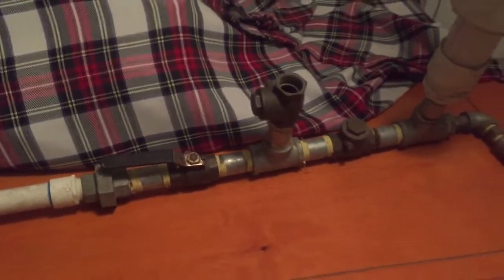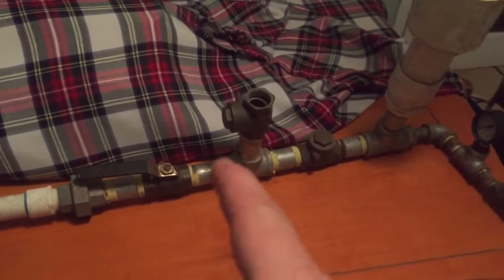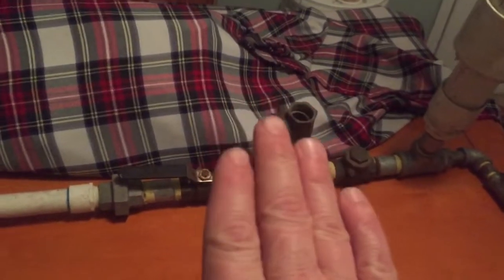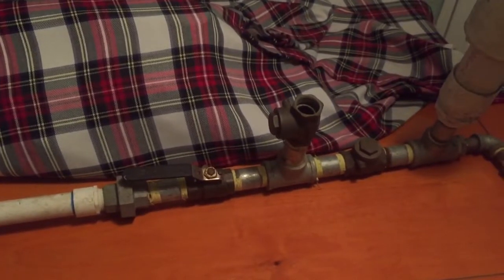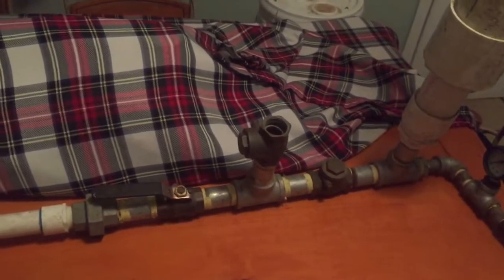Grid down, stuff-hits-the-fan situation — you need these. It doesn't matter if you can use them right now at your house. You never know when you're going to need these, and you never know where you're going to end up in a bad situation. So make yourself a couple of these. It's about a hundred bucks right here.